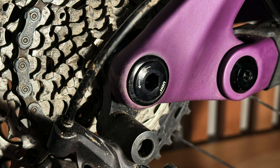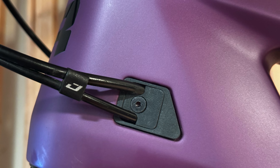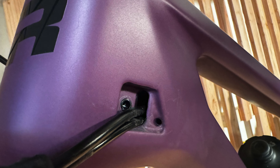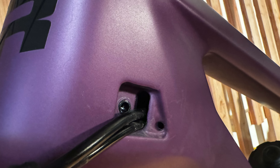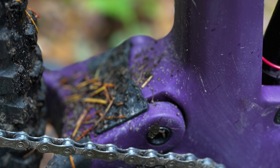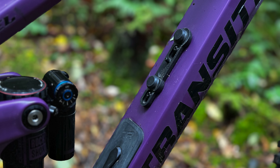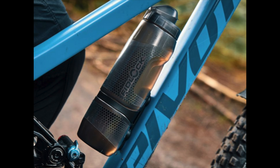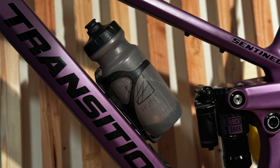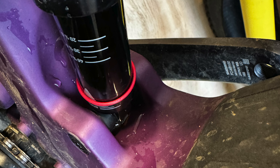Looking more closely at the frame, you get that one-piece rocker link. It's now UDH compatible and has in-frame storage. Transition put what they're calling the 'boombox' low in the frame, which should make things easier to get out, and without mounting a bottle on the door, it should stay in place better without noise. They redesigned the cable routing — the large ports still look to keep the bike easy to work on, and the new routing through the BB area with the integrated mud flap should keep things quiet, tidy, and protect the main pivot bearings from water. You still have mounts for tools, and the Sentinel comes equipped with a Fidlock base so you can run some pretty massive water bottles. On the size large I have room to run a standard bottle, so I'll keep doing that, but for smaller frames it's a nice option.